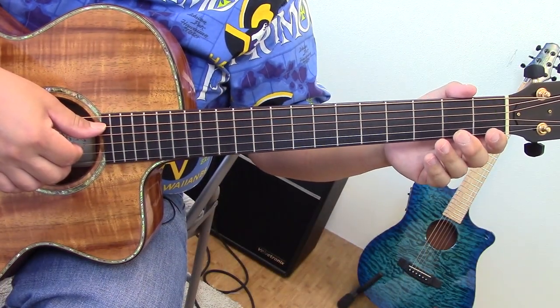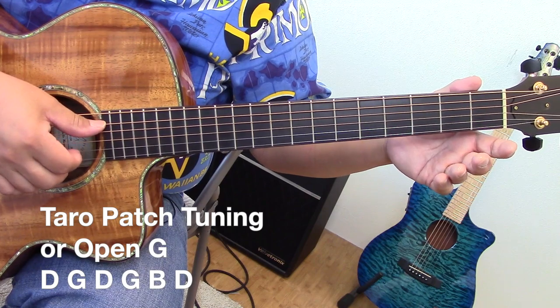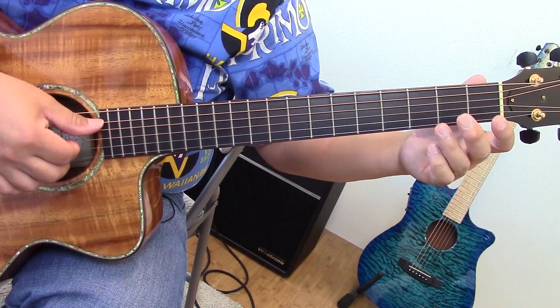Hey, aloha, this is Harry from Kailua. Let's learn song number four of the five song medley today. This song is called Mauna Loa. Let's have a close-up. I'm going to learn Mauna Loa one phrase at a time. I think what might be helpful for this song is to know certain chord shapes.